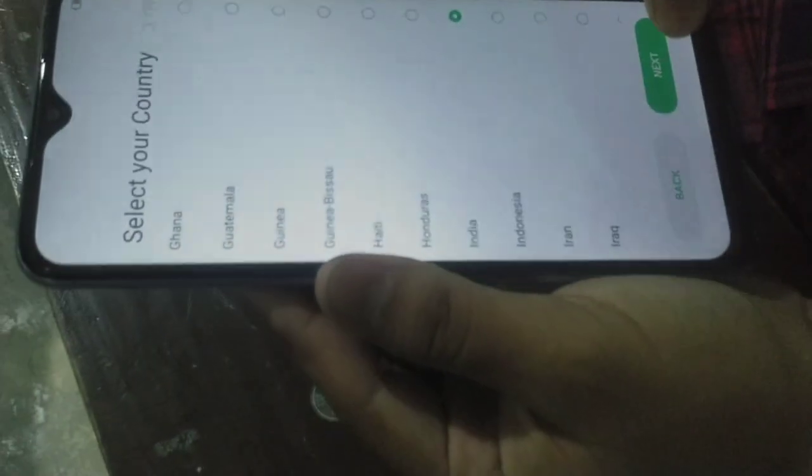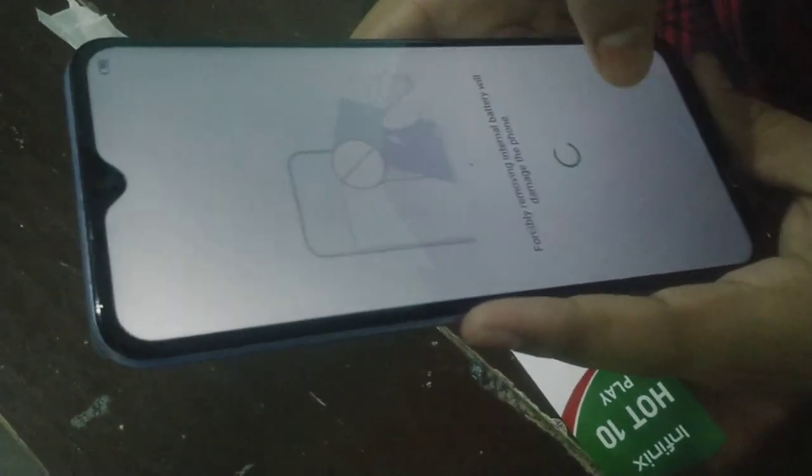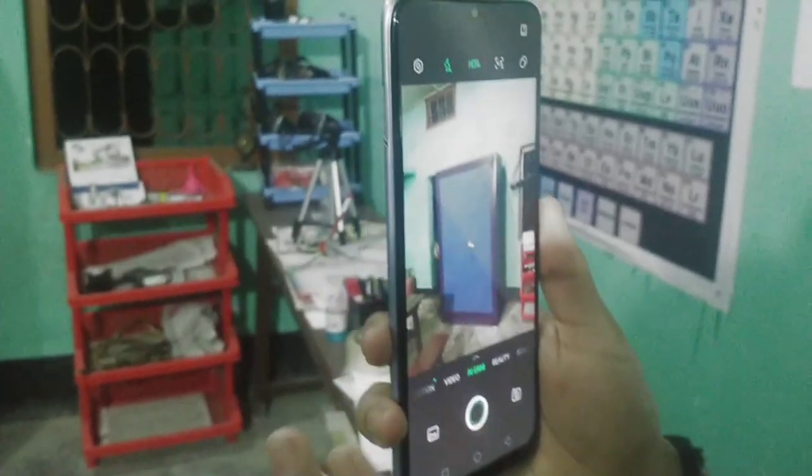India is selected. If you have to select India, click next. Skip here. Terms and conditions - I have read and accept. Select next. Set location. Accept. Lock screen only, skip, start. Okay, adjust brightness to look at the light. This is the camera - camera is fine. I will set up this mobile.